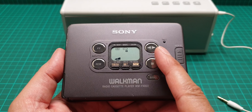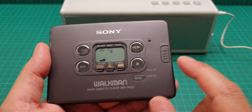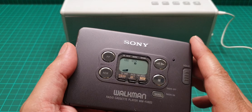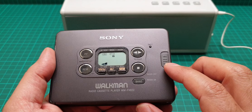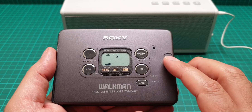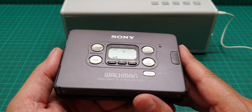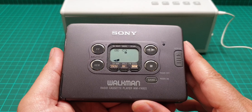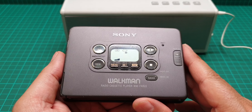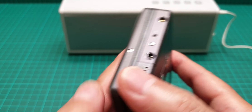Then there's stop, play, and auto reverse, and then selection band. This button is the hold button, and the hold button on this one is different. I'll show you at the end of the video the inside of this, just to have a look at how it looks.